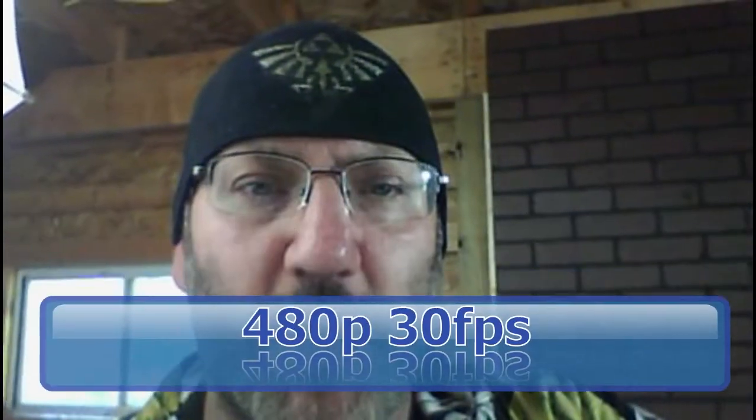So we'll go ahead and splice this in. This is... the video is not that bad to start with.